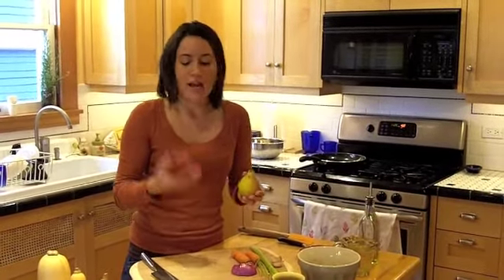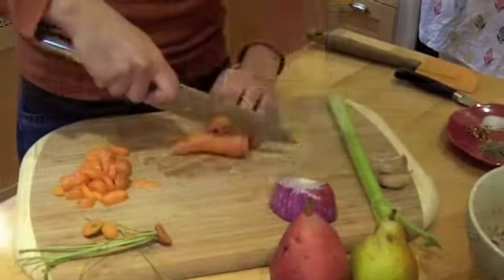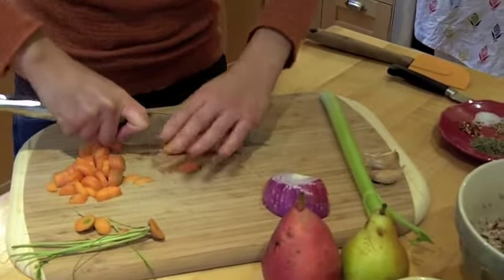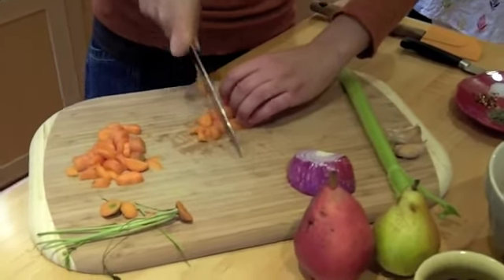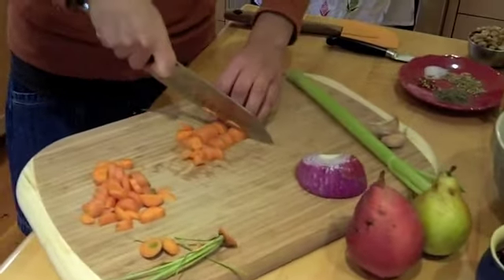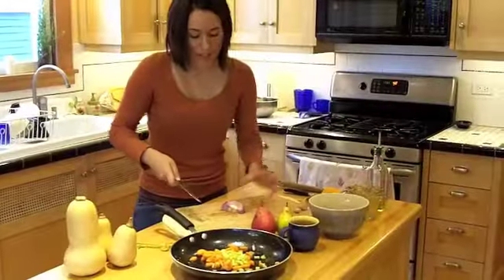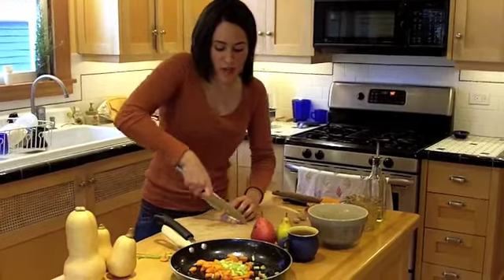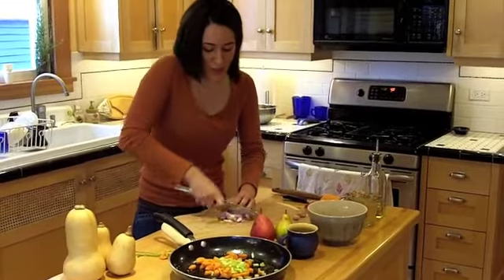The pear gives it a little bit of sweetness. Here I have an Anjou pear — it's a red pear, it's beautiful, and they also come in green. This is a Basque pear — either one will work. They're really great for cooking because they turn out nice and tender. You want to cook them up in about the same size pieces that you chopped your cubes of bread, because you want everything to be about the same size. I like to use red onion because it gives a nice contrast to the rest of the colors of the vegetables — the more colors, the better, for presentation purposes and for nutrient purposes.